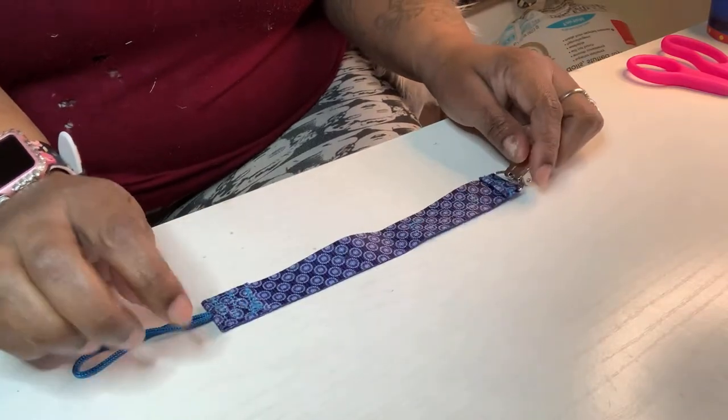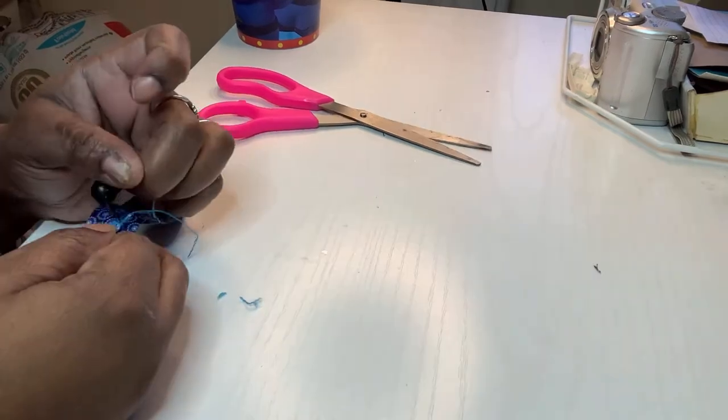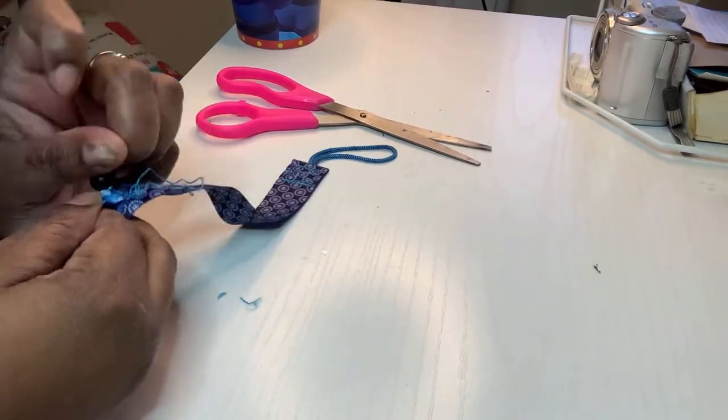I'm simply going to start off by taking a little thumbtack and pulling the threads apart on the little signage.